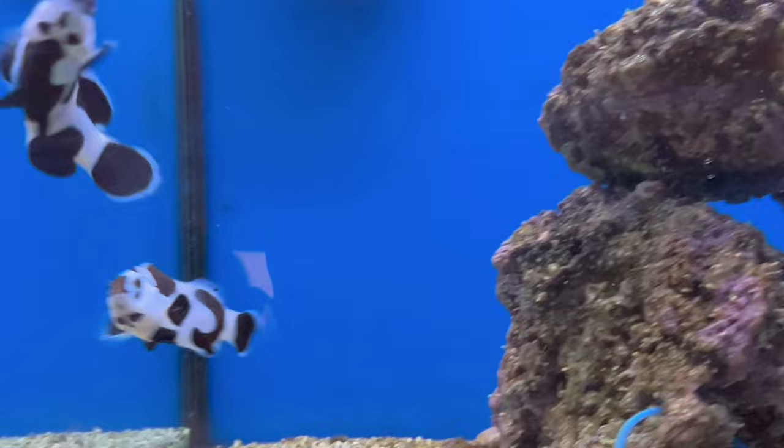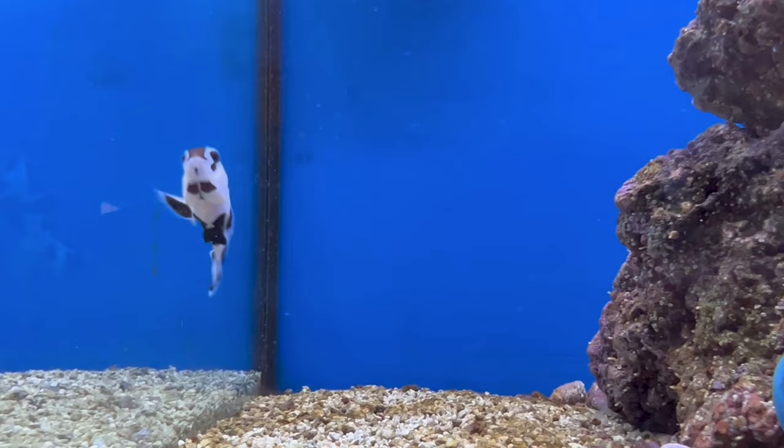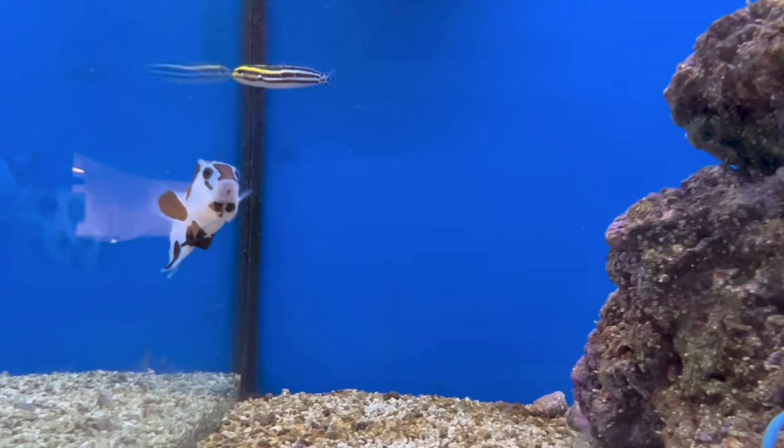Hey everybody, it's Brock and we've got a brand new episode of All About. Today we're learning about the Black Storm Clownfish. These captive-bred clowns are great for a beginner looking for eye-catching fish to add to their tank, or an experienced reefer looking for something new.